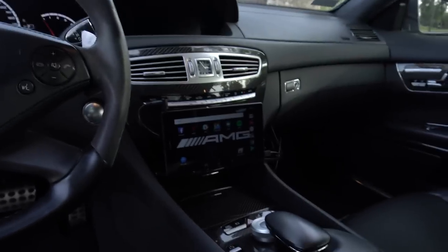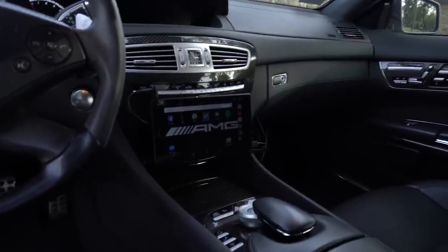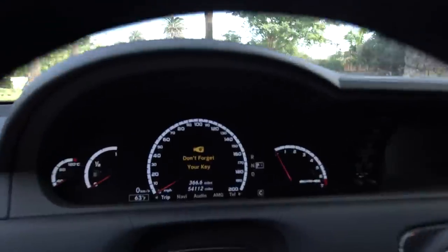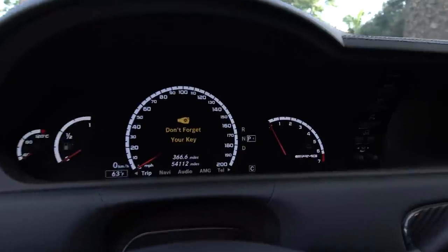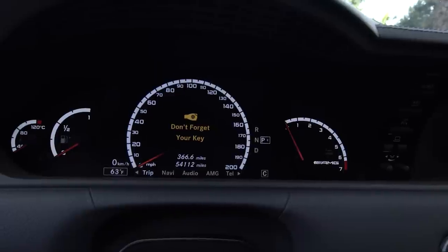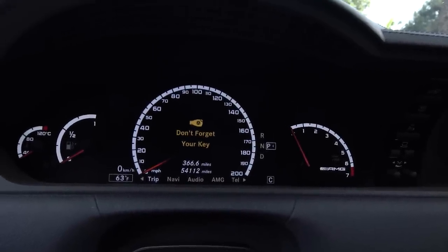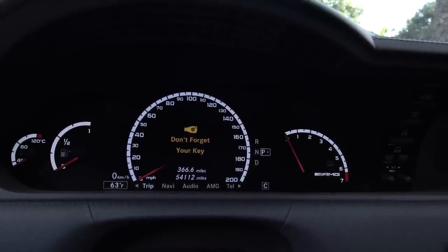The interior has held up well — this car is six years old going on seven and it still looks pretty modern. Obviously the infotainment system is outdated compared to the latest and greatest, but it still does the job. The car also has drowsiness detection, which has warned me once on a long trip. It starts vibrating the steering wheel, won't let you use cruise control, and disables some autonomous car settings.